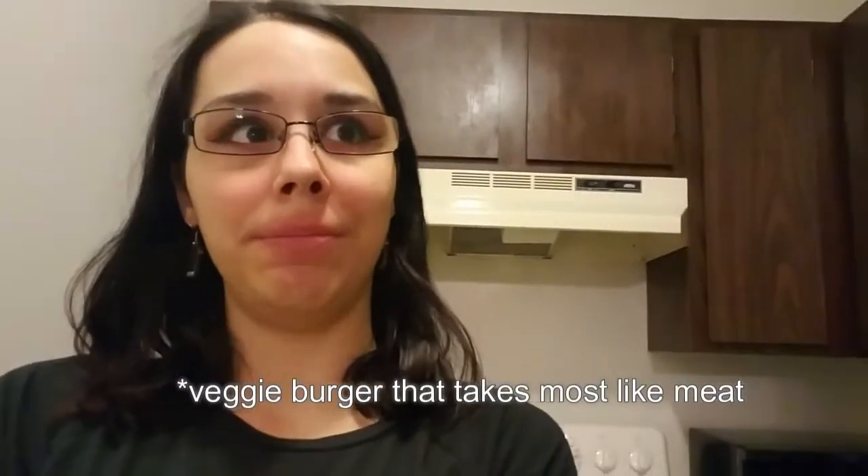Hey guys, it's been a while. I'm here in my tiny little kitchen and I thought it'd be really interesting to film a taste test, because this is something I'm super excited about. Joe and I will be tasting the Beyond Burger for the first time — it's supposed to be one of the best veggie burgers you can buy in the store.